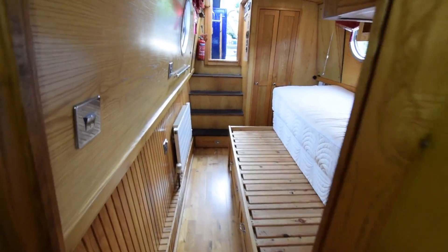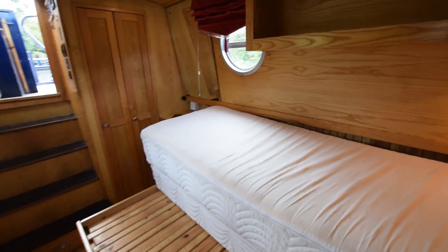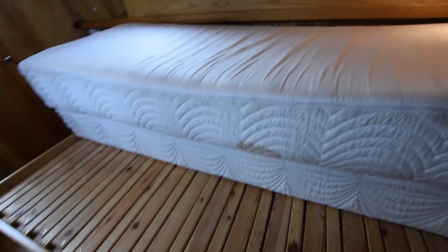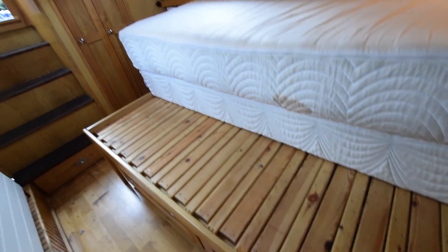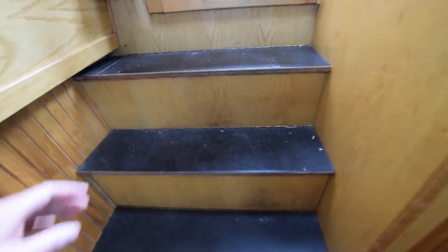All the windows after the galley are portholes in this boat and they all open. Into the main bedroom in the stern. The bed extends to four foot ten wide and is six foot three long — the mattress just folds over and you pull out the extension. If you don't want a bed that wide, you can just have a mattress to fit the baseboard. There are useful drawers underneath, a good size cupboard at the foot of the bed, and a locker with drawers between the cupboard and the foot of the bed. Storage under the steps leading out onto the stern deck.